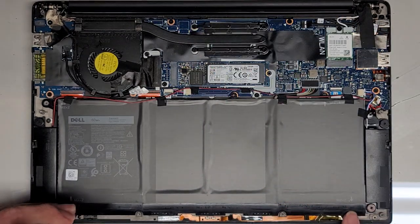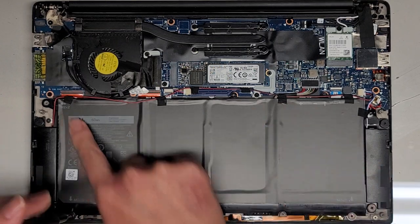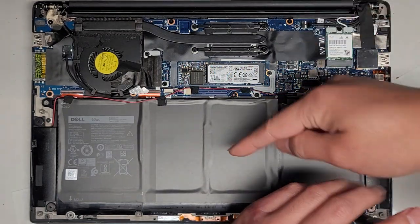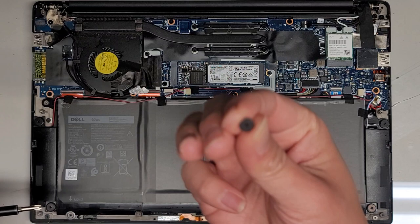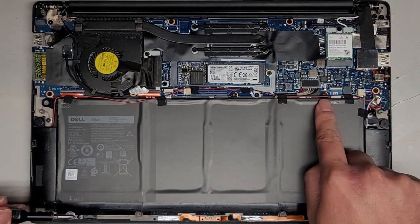We got this one and then two screws down at the bottom. They actually put little arrows pointing to where the screws are, so that way you know where you took them out from. All of these are flat big-top black screws — pretty short. But this one, there's a silver one up here.